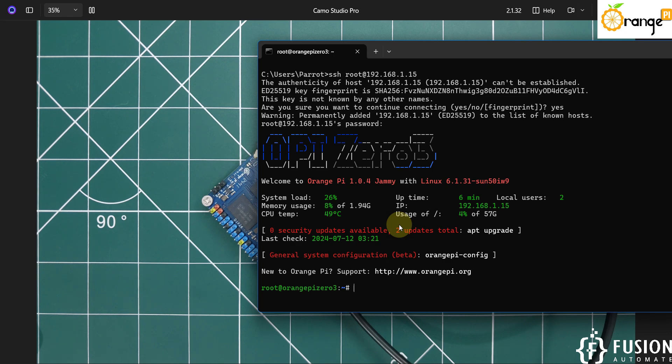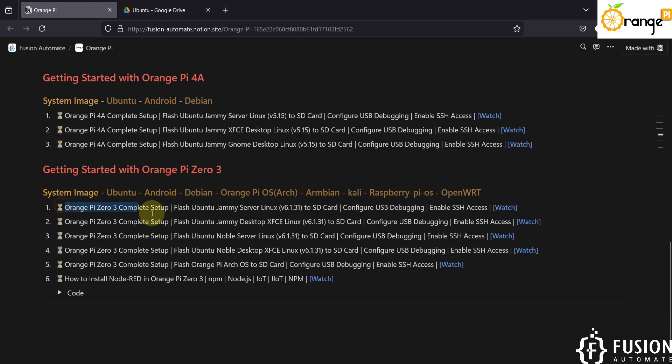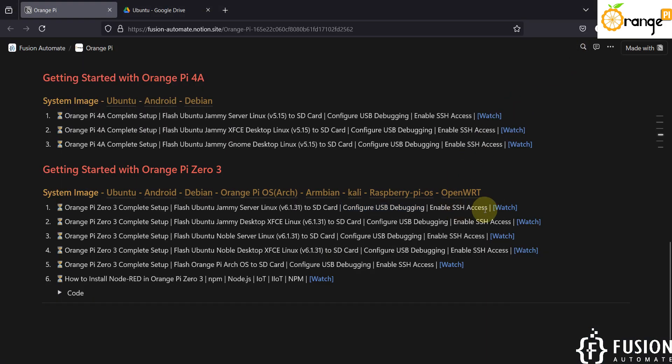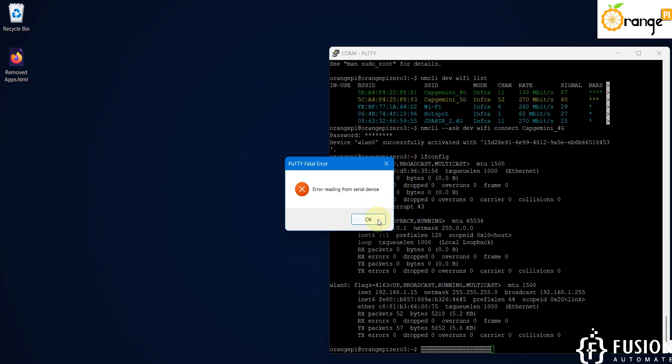That's how you set up your Orange Pi Zero 3 from scratch. We covered the complete setup guide: flashing Ubuntu Jammy Server Linux onto the SD card using Balena Etcher, configuring USB debugging using the debug port and PuTTY, connecting to Wi-Fi, and enabling SSH access. If you have any questions, feel free to reach out via Telegram, Instagram, WhatsApp, email, comments, or LinkedIn. See you in the next video — take care, goodbye and thank you.